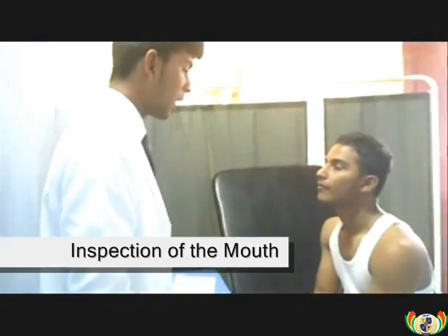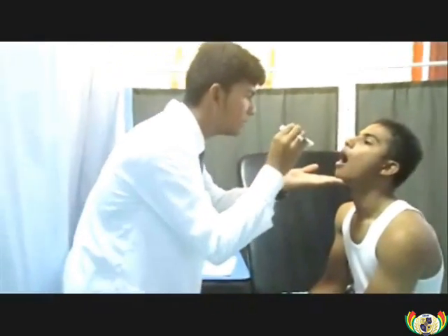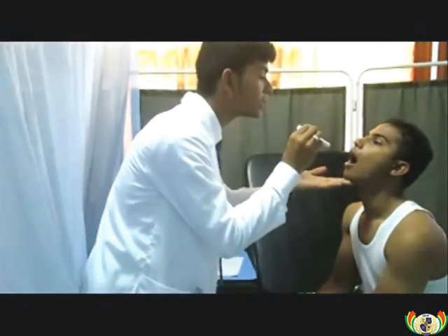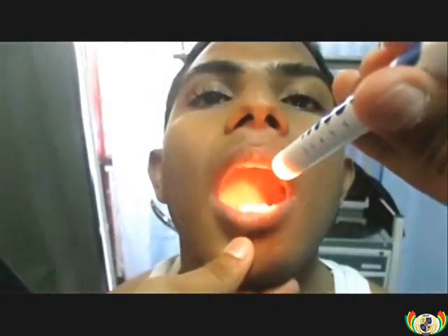Then examination of the mouth. Checking for glycythus by asking the patient to open his mouth, and central cyanosis by asking the patient to raise his tongue. Close-up view of the mouth examination.